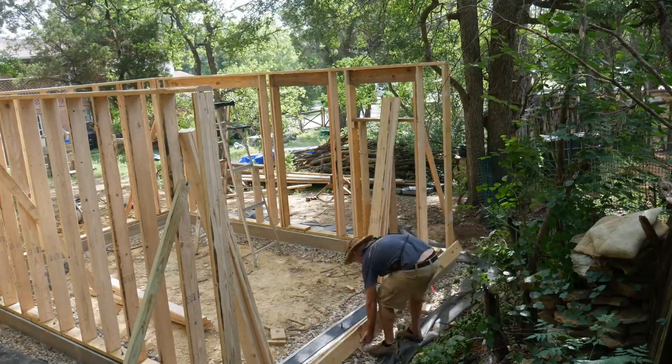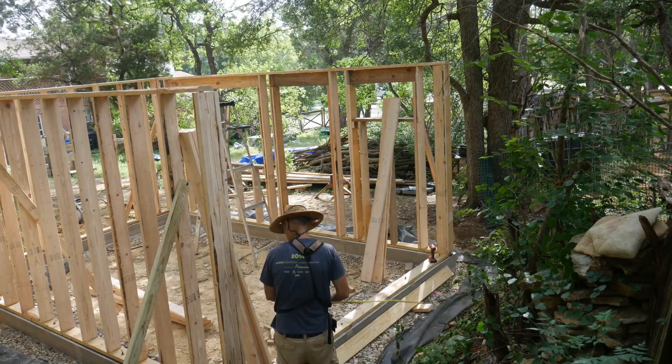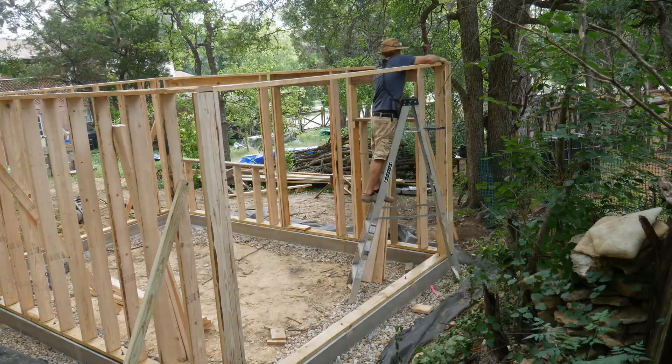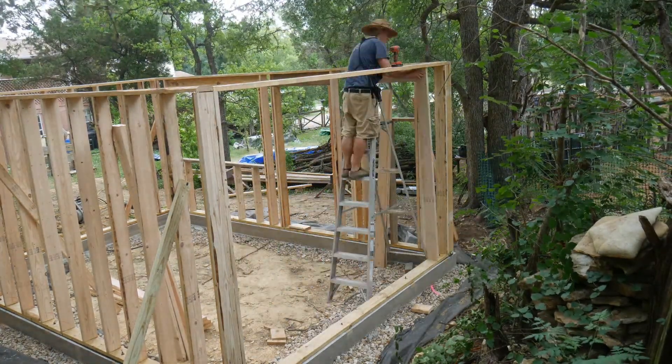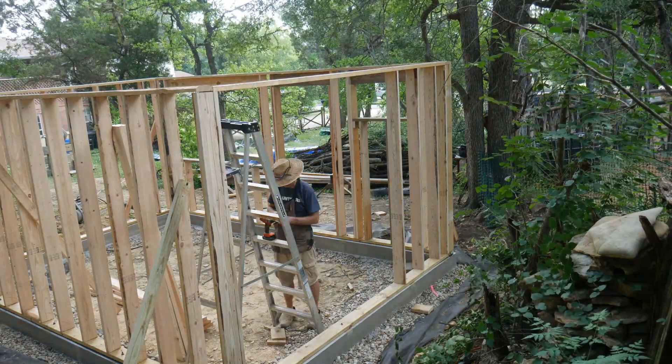Per the advice of my neighbor, I built the side walls in place rather than on the ground. I put down the sill plate and secured the end studs to the back and front walls, followed by the top plate. Then I was able to attach all the intermediary studs to the top plate and toenail them to the sill plate.